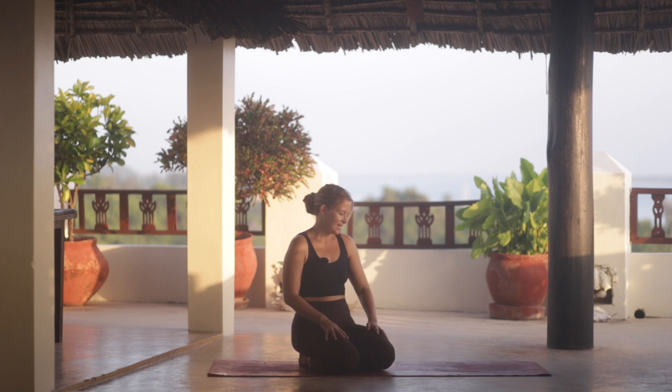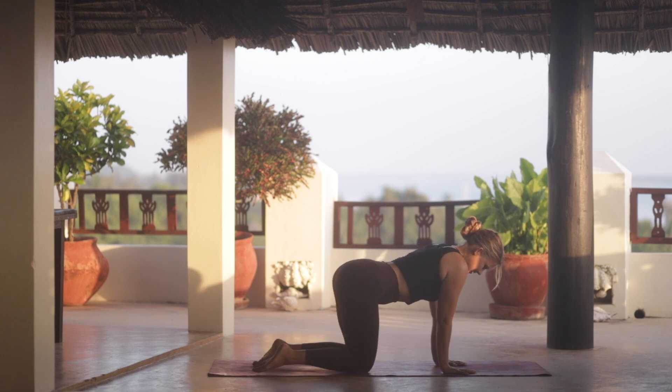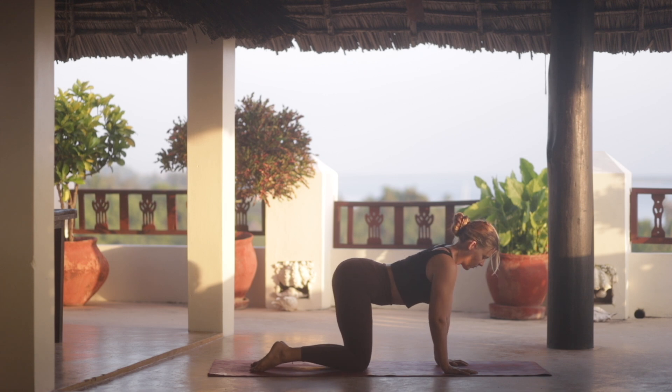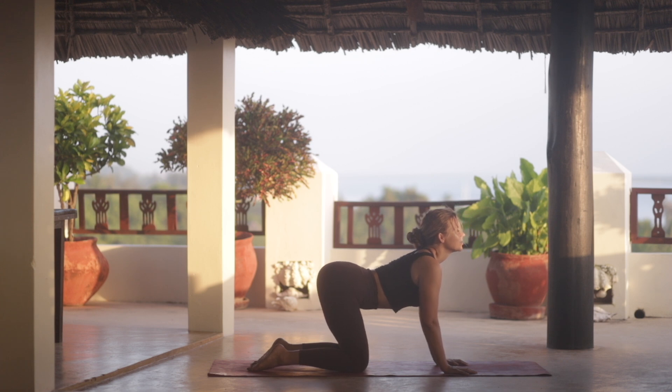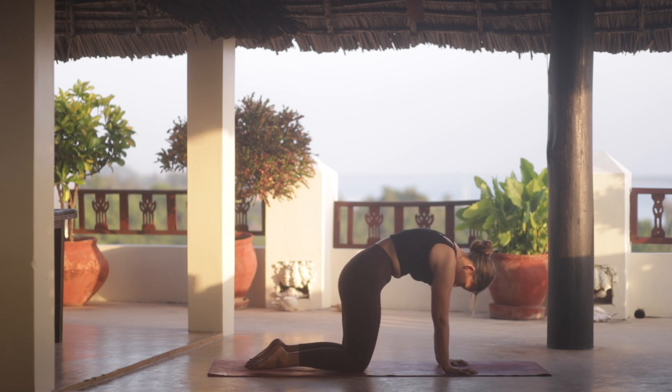We can start on our hands and knees, hands under the shoulders, knees under the hips, and we start to connect to our breath through some cat-cow movement. Inhale, reach up through the chin and the sitting bones, drop the heart, and then exhale round the spine. Push the mat away from you.